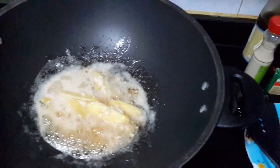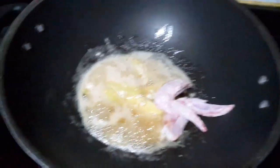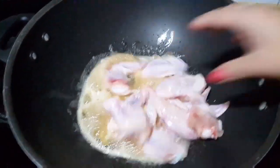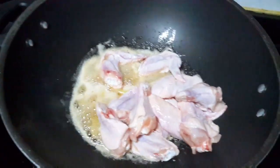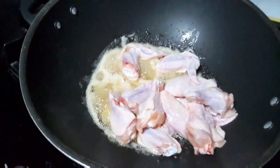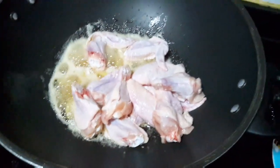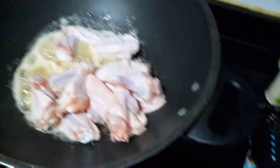Then after that, put the chicken. Any type, any part of the chicken is fine. You can use chicken breast or chicken thigh — it's up to you.